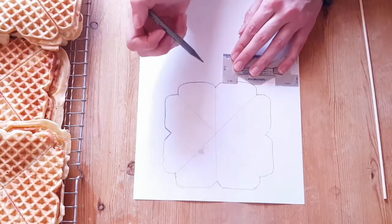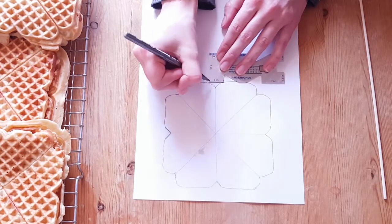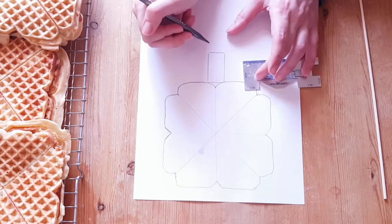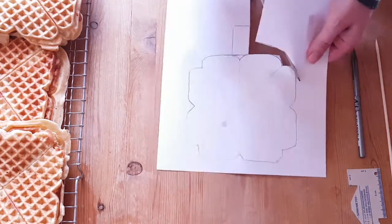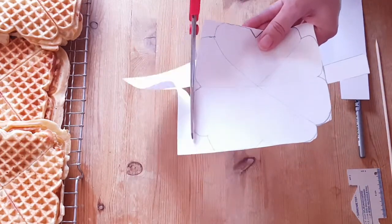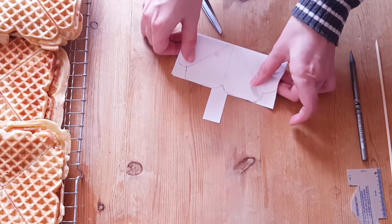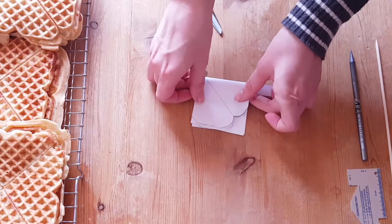For my closure I mark a 4 x 2 centimeter strip on one of the sides. To make sure the hearts were even, I folded the paper to make them symmetrical.